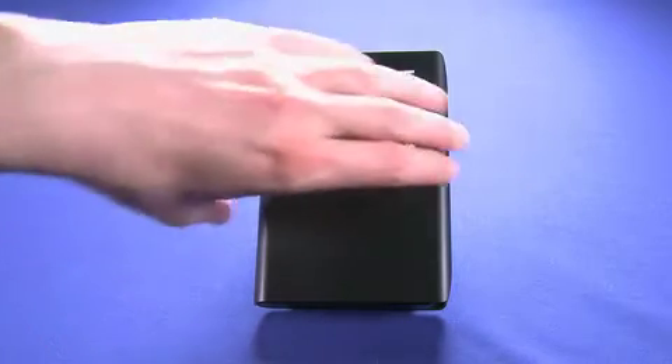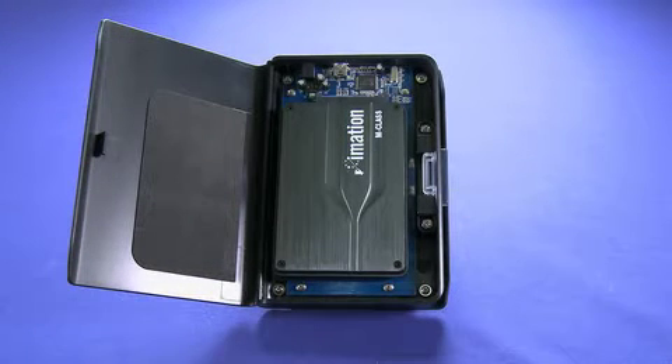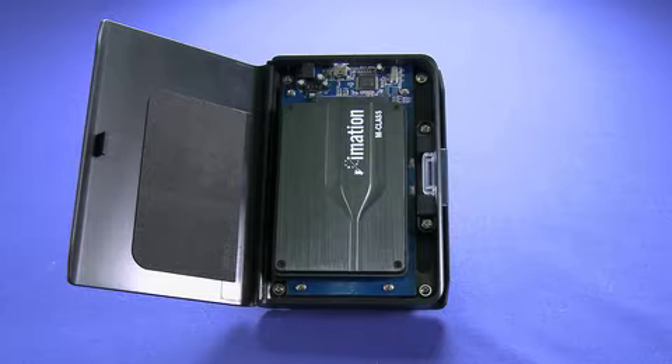What it is, it's a kit that actually brings the benefits of solid state hard drives to your laptop. Now, when you're buying a laptop, you'll notice that many manufacturers do offer solid state drives as an option, but they're usually very, very expensive — in the region of maybe $1,000 for a 128GB drive. This allows you, for a much more reasonable price, to add the technology to your existing laptop without having to buy a new one.